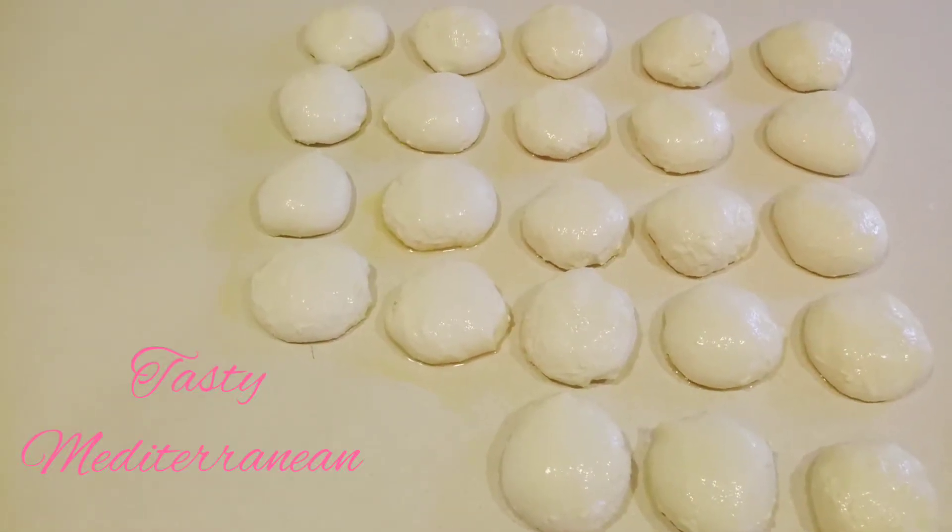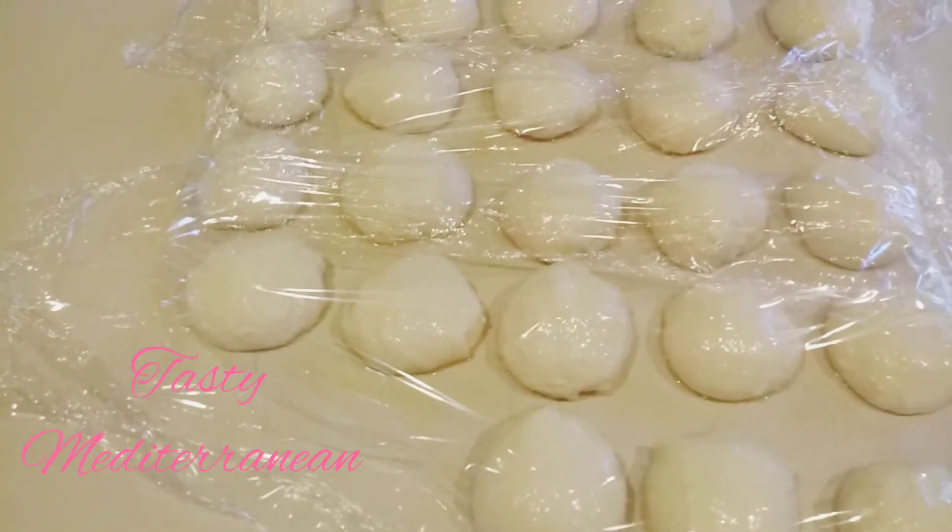After we are done with all of them, we will cover them with a plastic bag again and leave them for another half an hour.